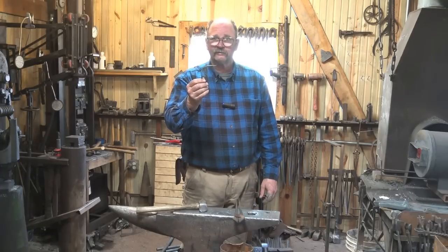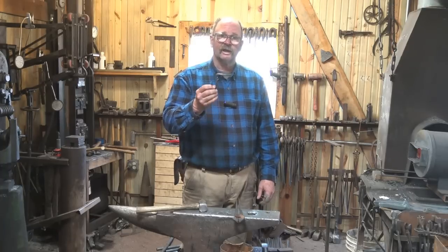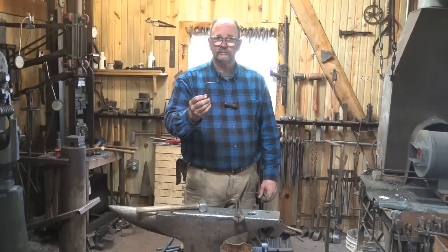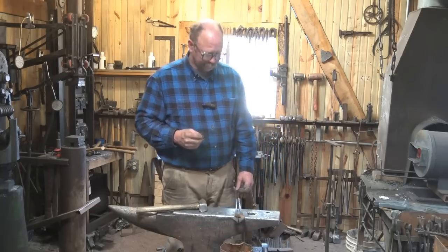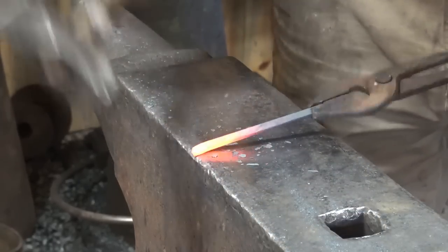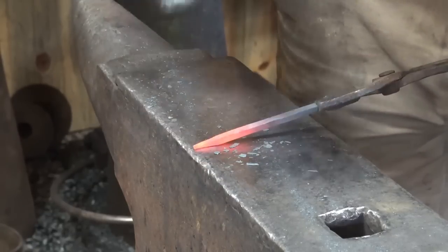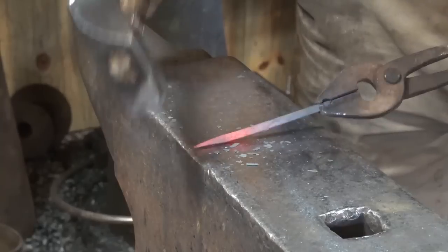You don't have to have any special tools — forge, hammer, anvil — and we'll show you how to do it without a horn on your anvil if you are using a scrap make-do anvil that doesn't have a horn. There are ways to get by without it. The hook is fairly simple, but it involves some basic techniques like drawing out. I'm going to start by drawing out a place for a little curlicue on the end of the hook, purely for looks.